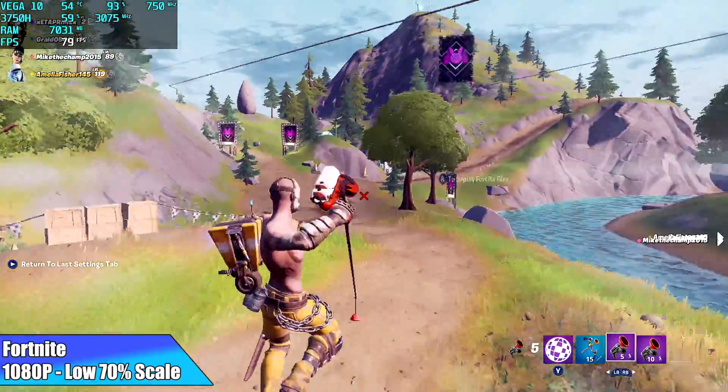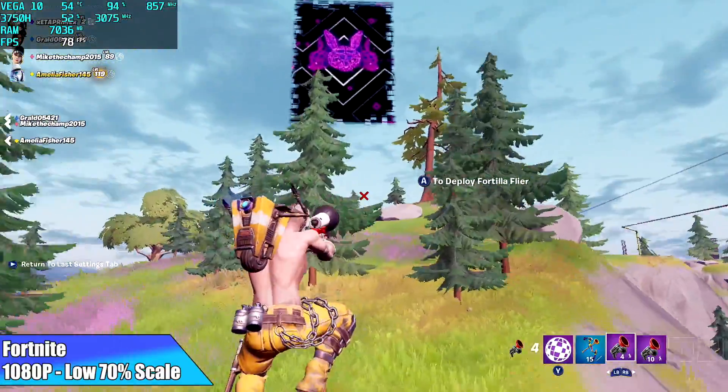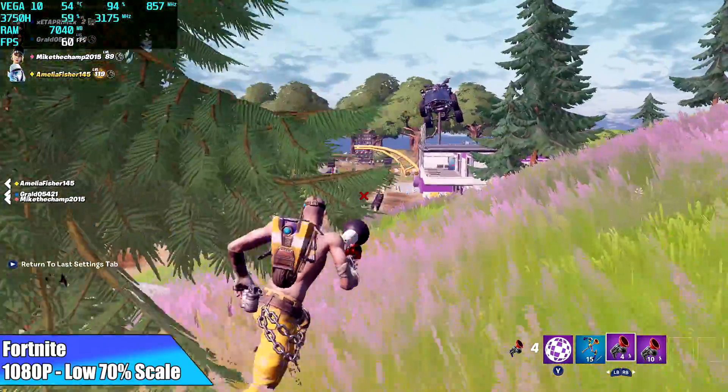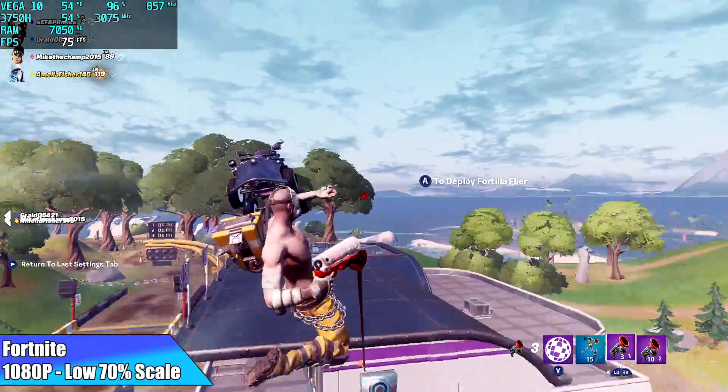With Fortnite it's doing the same exact thing — GPU sitting right at 857 MHz. Running at 1080p low settings with 70% resolution scale. I believe we could go up to 100% resolution scale if that GPU would clock to 1400 MHz.